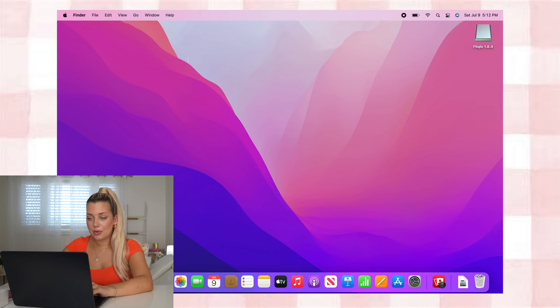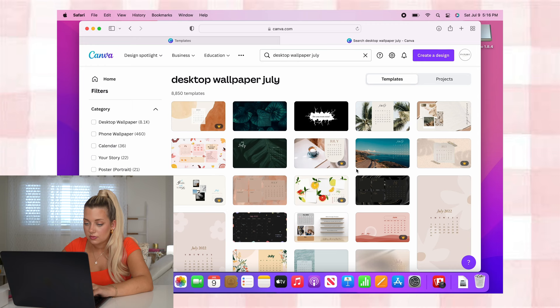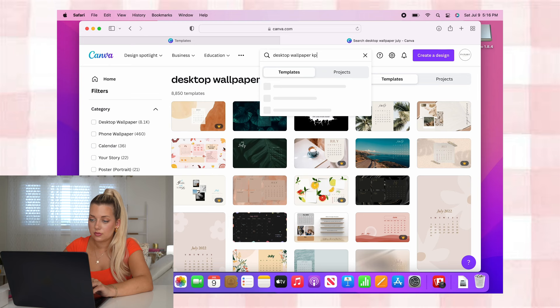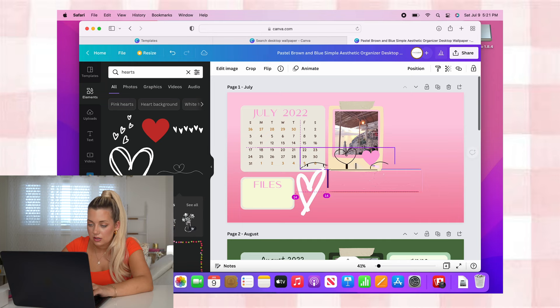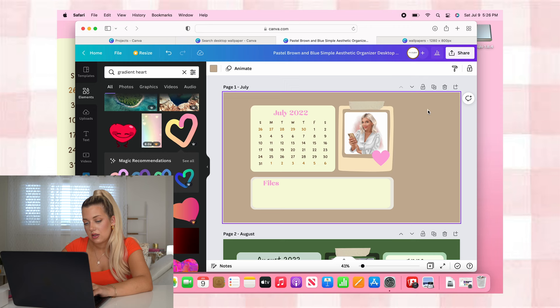Now we are going to go to canva.com and create a custom wallpaper. You're going to go to 'Create a design' and then search for desktop wallpaper. I usually search 'desktop wallpaper aesthetic' or if you want a calendar, for example. If you follow me on TikTok, you've seen that I have done a bunch of these wallpaper tutorials before. Now that I found a template I wanted, I'm just going to change the colors, the fonts, and play around with the different effects that Canva has. I'm also going to upload a new photo into the center and make it custom. After playing around with it for a little bit, I figured out exactly how I wanted it — I'm really happy with how it turned out.